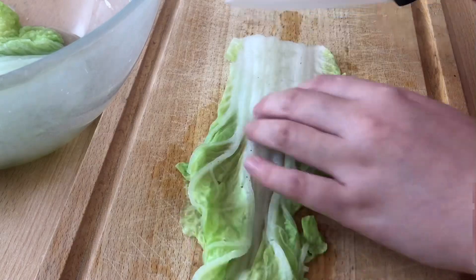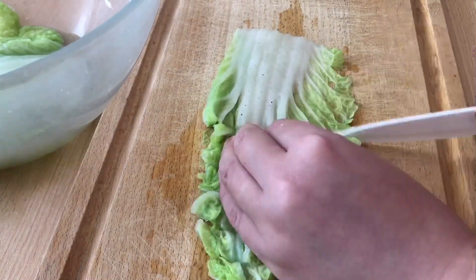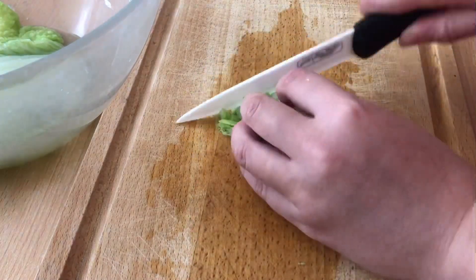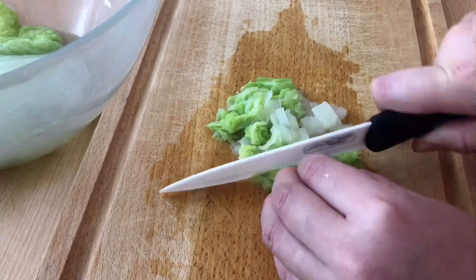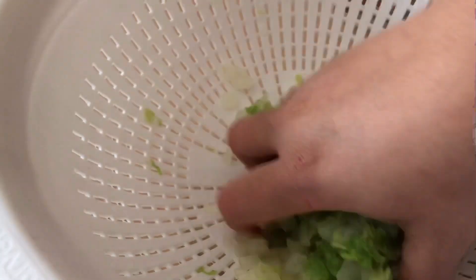Next, we will cut the cabbage into tiny pieces. If you do not like the taste or you are trying to sneak in some vegetables into your children's meal, this is the perfect way to do so. Place the chopped up cabbage into a sieve and squeeze out as much water as you can.